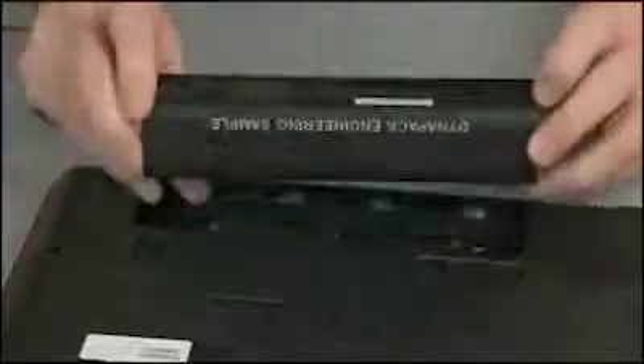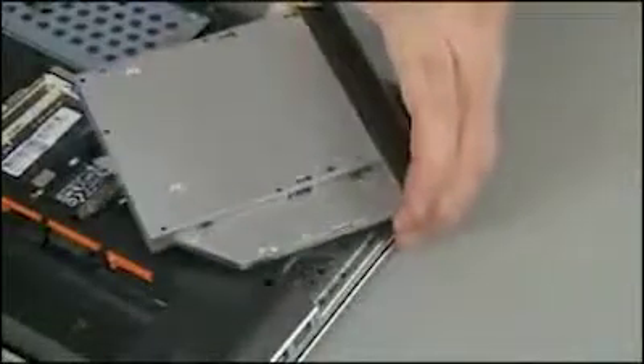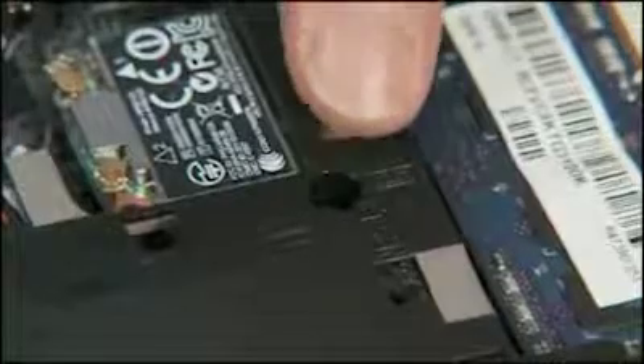Remove the battery, service door, and optical drive. Remove the two eight millimeter P1 Phillips head screws identified with the keyboard icon on the base enclosure.